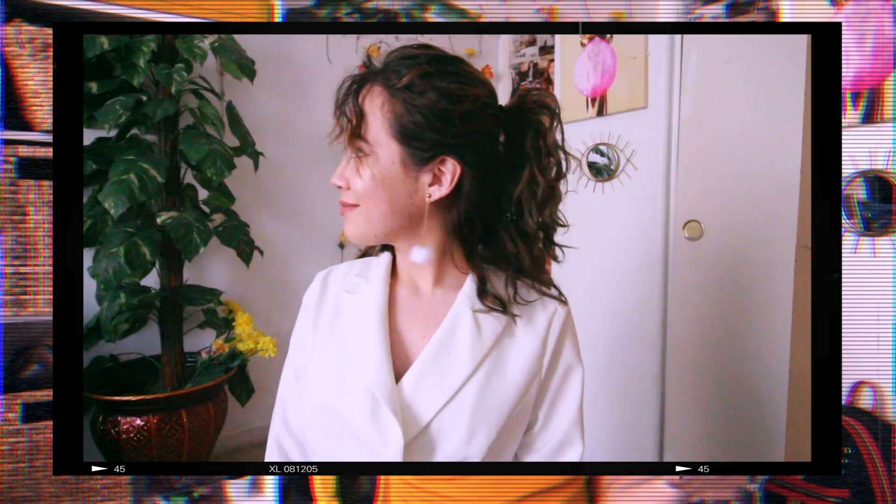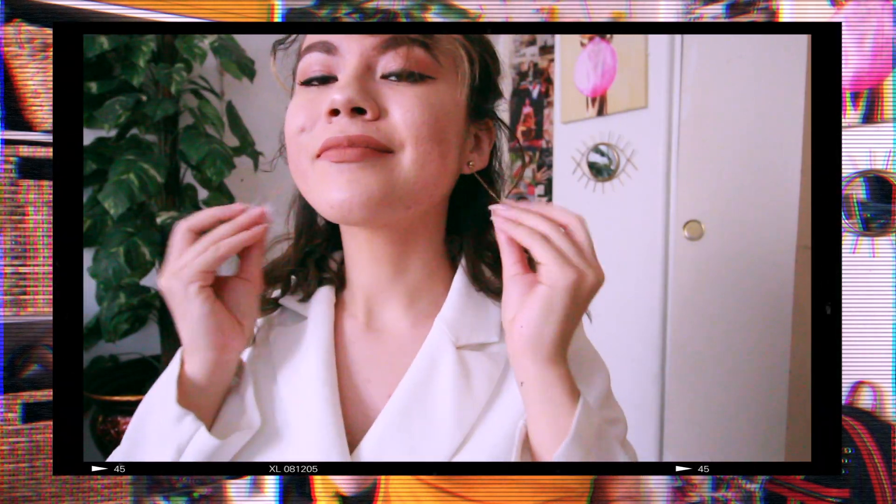Now let's move on to my mom. The first outfit I'm going to be recreating for my mom — for her hair, she looks like she just has it half up half down, which is what I'm gonna be doing with my hair. For her earrings, she has like some white ball earrings, so I'm gonna wear these ones I got from Shein.